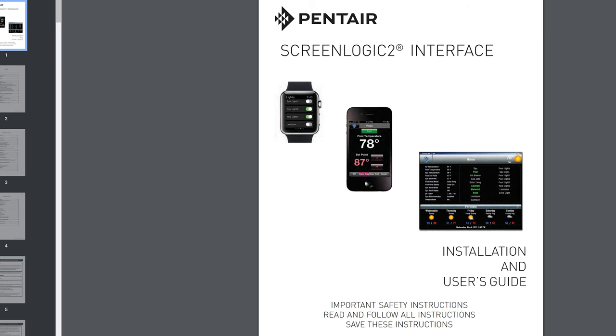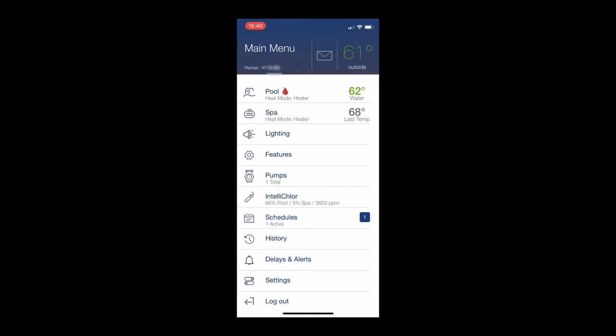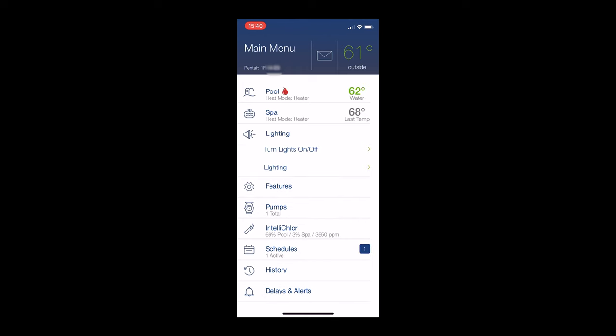The ScreenLogic 2 kit allows you to control your Pentair pool and spa system from your Apple Watch, iPhone, Android, or even a computer. Anywhere in the world, you can check your pool, adjust settings, temperature, etc.